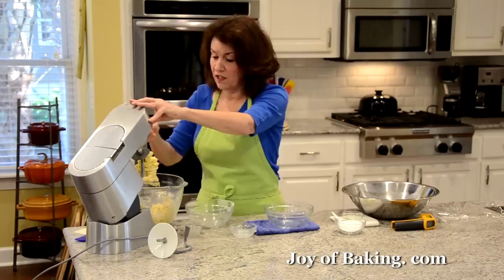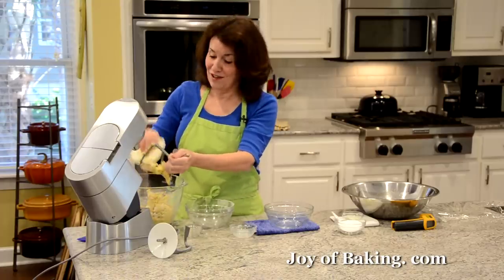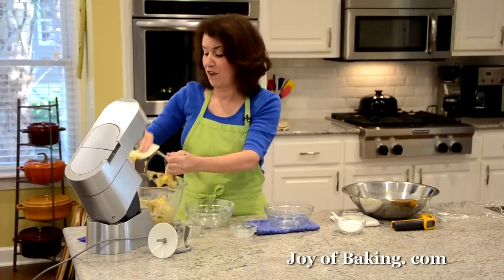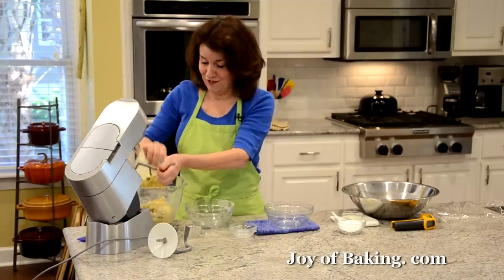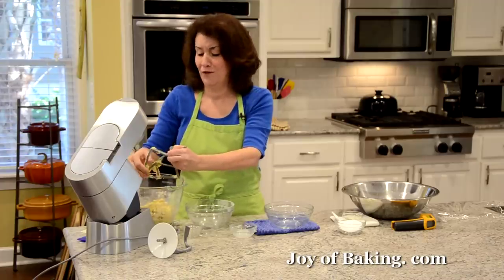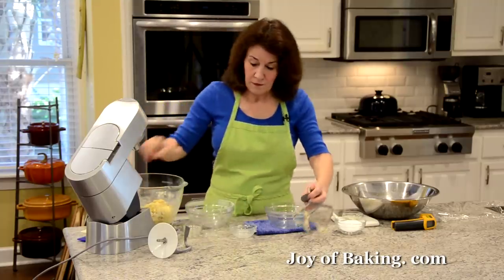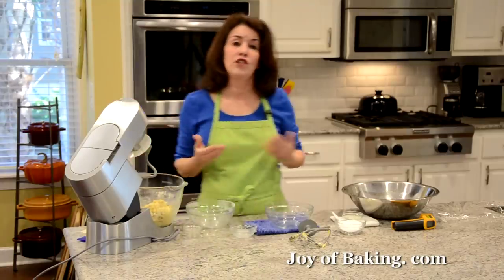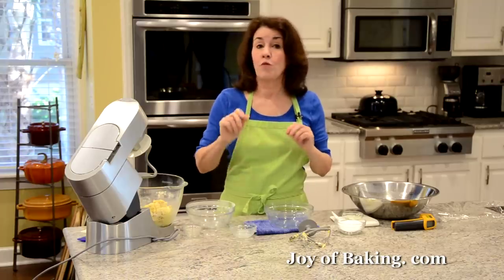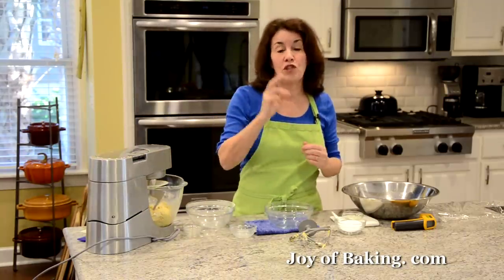Everything is just roughly mixed together. Now switch over to your dough hook and start that long kneading — I'm talking 20 to 25 minutes. That's going to give us a wonderfully fine grain, tender texture, well worth the effort. Start at first speed for four minutes, then increase to second speed for an additional three minutes — seven minutes altogether.